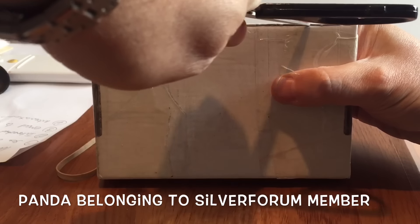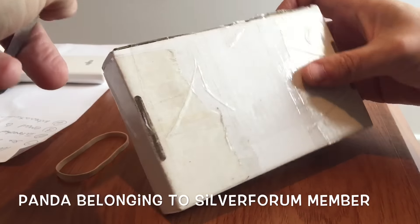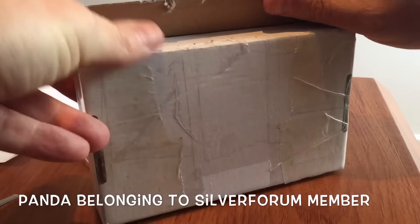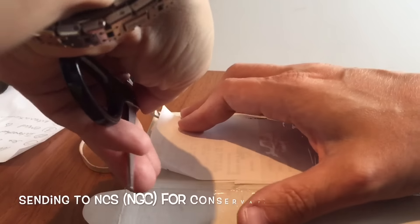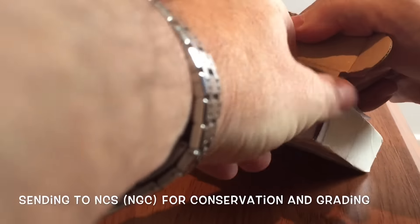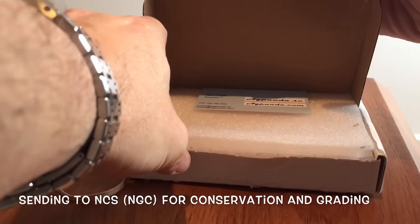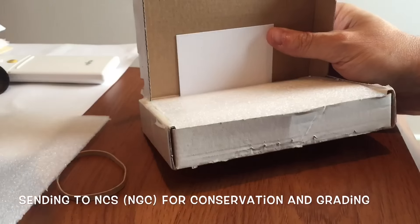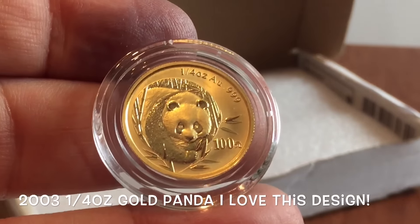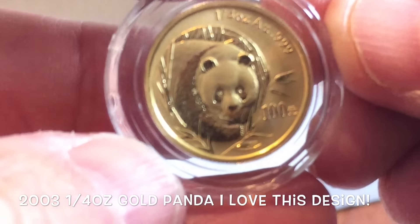Then we have another little package that arrived, which I'm going to show you, because it is a very, very beautiful coin. This is a coin that I was given to send over to NGC for grading and conservation. It's owned not by me but by a member of the Silver Forum, and I'm doing a favor by sending it over with some of my own to the conservation service. I think this is one of the nicest panda designs — this is the 2003 — and I've got a silver version of these myself, which is also lovely.